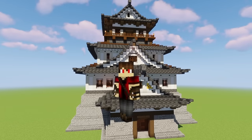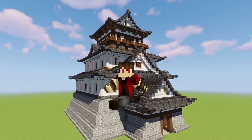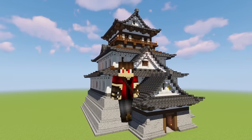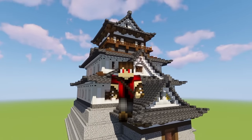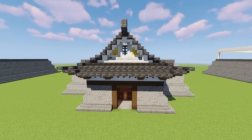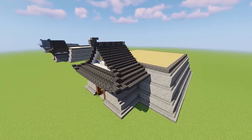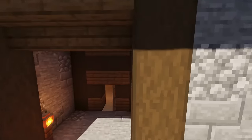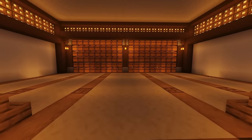G'day folks, it's Cortezerino and welcome back to my Japanese Castle Base tutorial. Today we're doing part two. In part one, this is where we left off — we'd done the base of the castle, the front gate, and also the storage room.